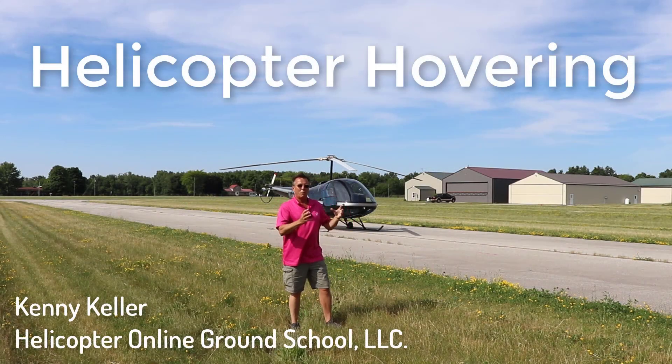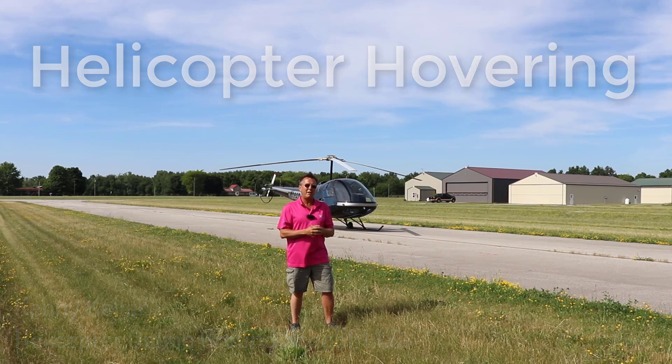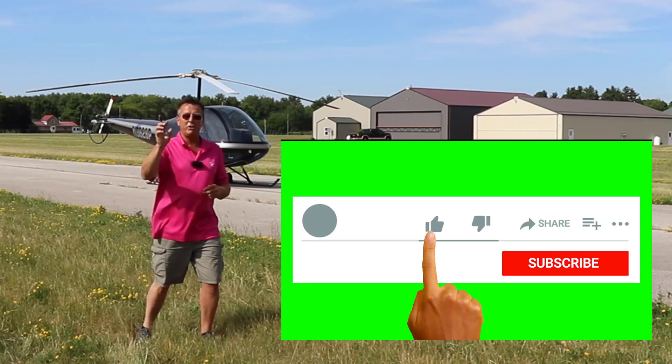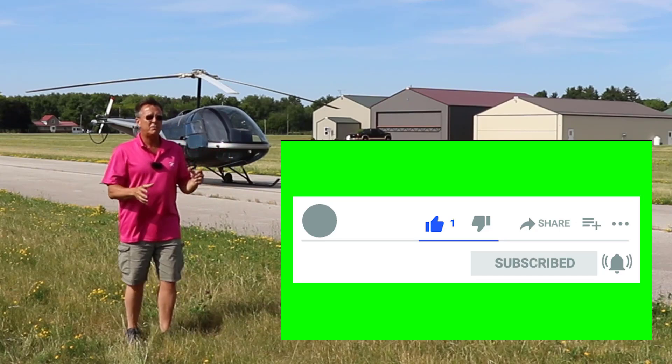Hey, it's Kenny with Helicopter Line Ground School. We're getting ready to go out in the helicopter, do some hovering, and just talk about the essence of what it takes to hover a helicopter. It's really about smooth control inputs. Subscribe to this channel and click the bell when you do to be notified of our videos that we put out weekly, all types of different subjects.